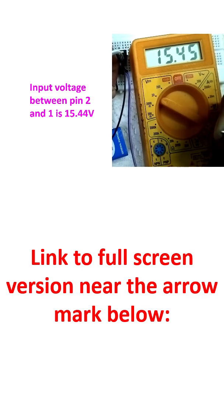I have connected two 9-volt batteries in series, but the input is seen only as 15.45 volts. Maybe the batteries are not that good and there is some internal resistance causing a drop in voltage. The IC output is 12.31 volts.